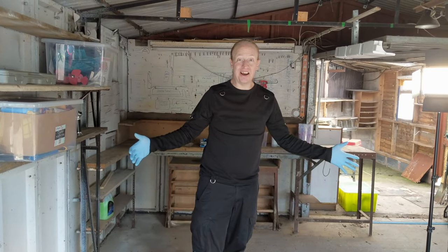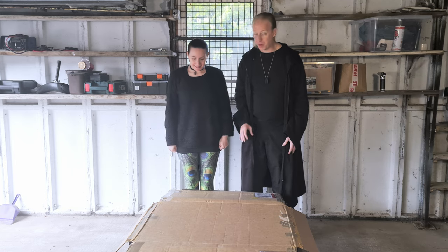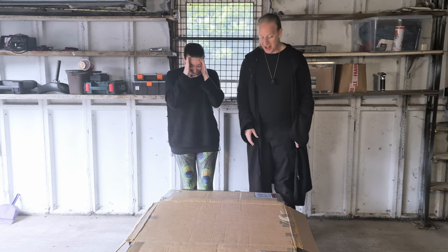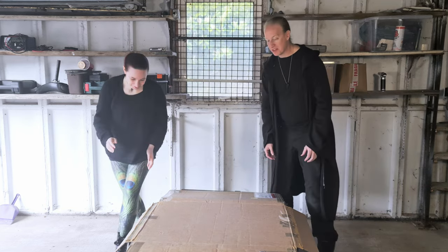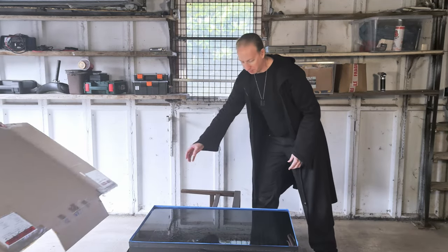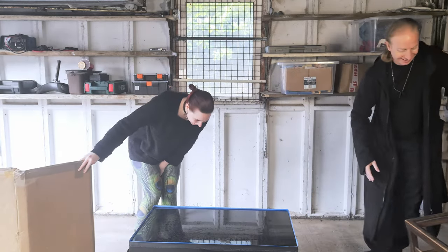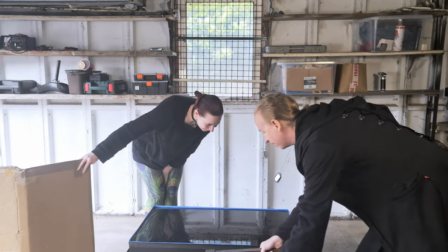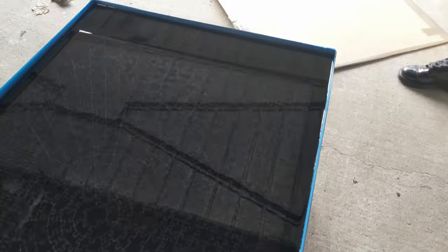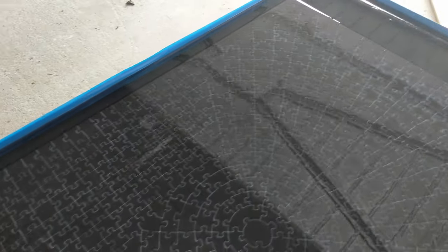24 hours later, we will see the final result. It's the next day — 24 hours, which is as long as it takes to cure. We have not seen this. Shall we? Wow. Oh my god. Quite amazingly, it's solid.